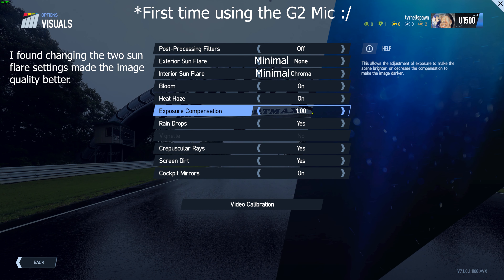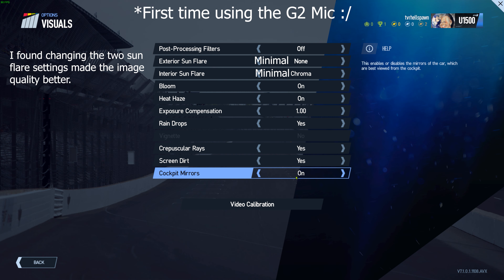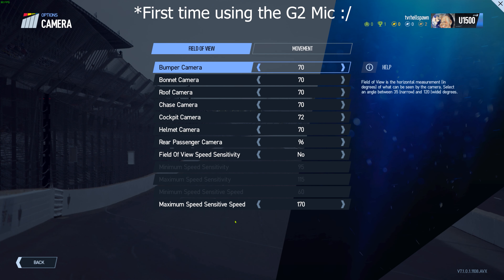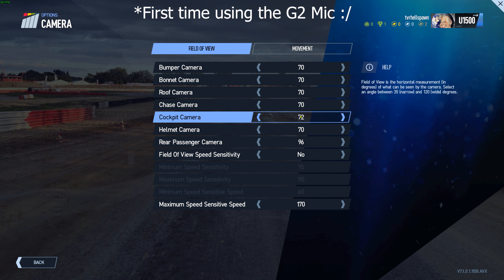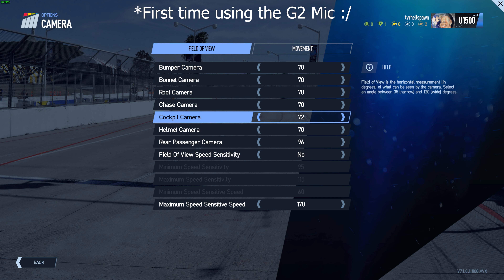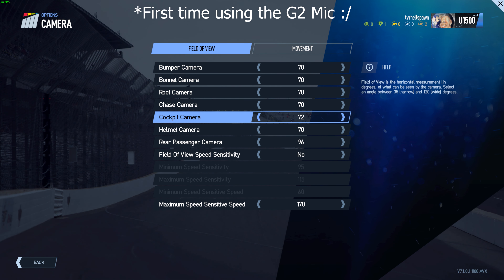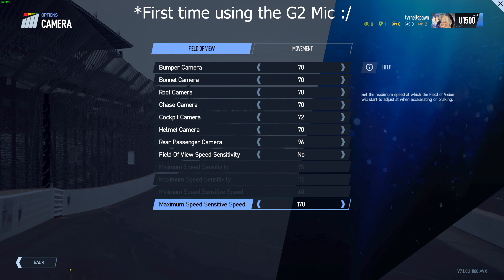Heat haze I've got on, exposure correction one, raindrops yes, crepuscular rays on, screen dirt and cockpit mirrors on. Something else worth mentioning — I normally play in the cockpit camera, and you want to do that in VR because you want to be within the car itself. I've currently got the field of view set to 72; the default is 70. If you set it to around 82 you can really stop the flickering you can get inside the cockpit, but I don't like the field of view that zoomed in — you're a bit too close to the wheel. I like to be able to see the windscreen, my right-hand window mirrors, and if I just have a quick glance over the left-hand mirror — obviously that's personal choice.